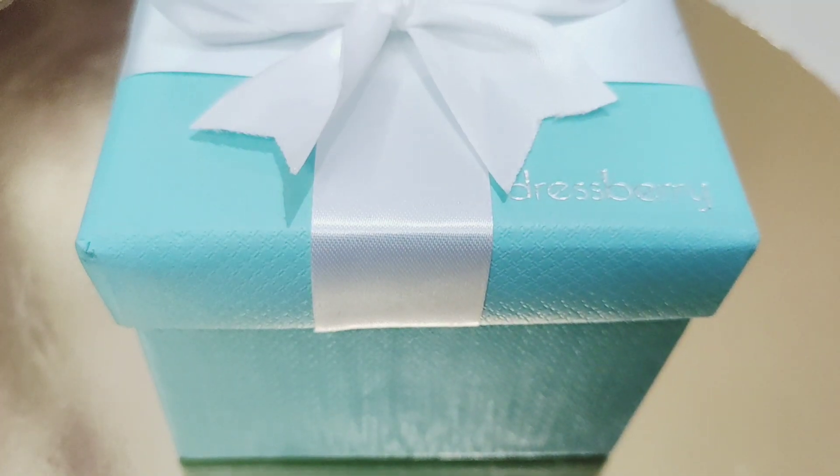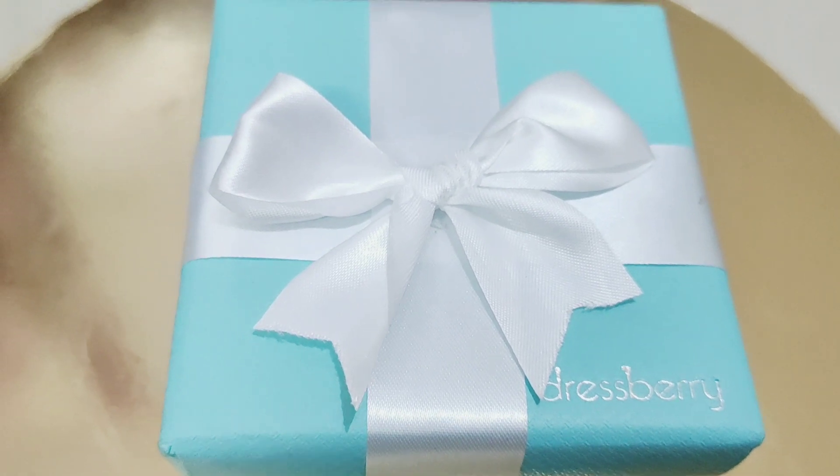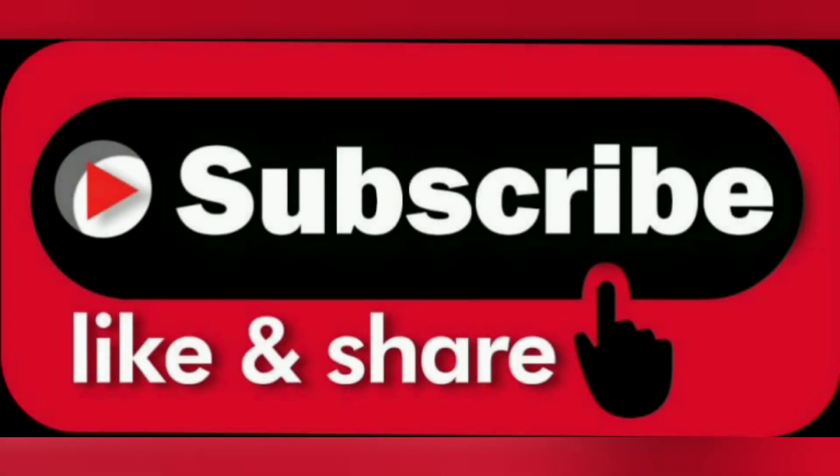Friends, the box itself is very beautiful, so if you want to give this watch as a gift that is also a great option. I hope you liked this video — if you did, please subscribe and share it. I will see you in the next video, goodbye!